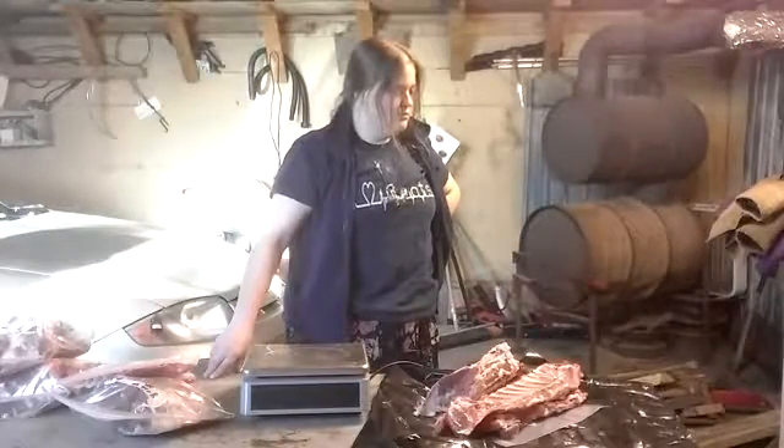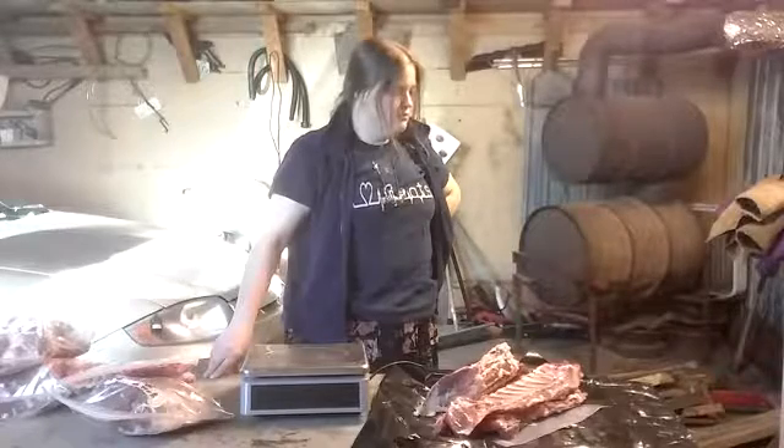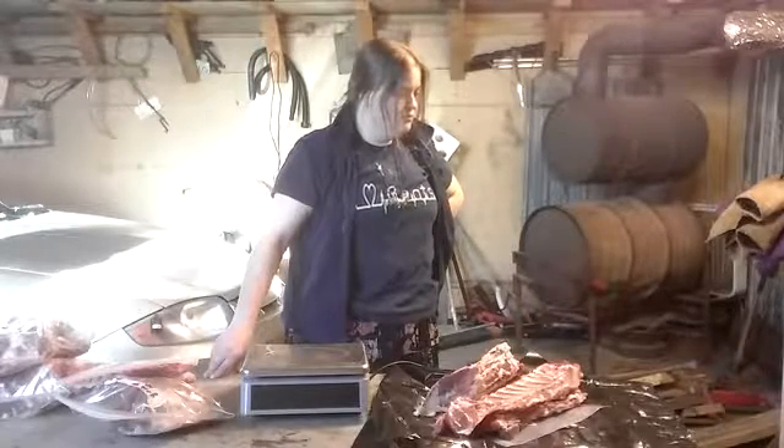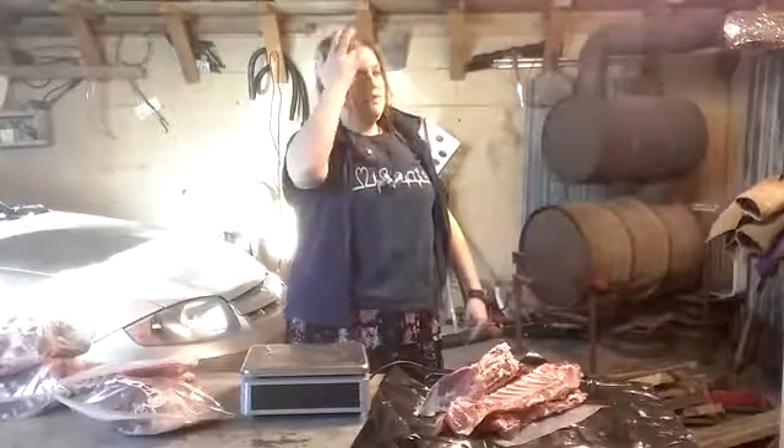16.54 times 2.2 equals 36.38 pounds. For an eight-month-old goat? That's not bad — 36.5 pounds of meat out of an eight-month-old goat. That's pretty bloody good. Thank you all very kindly for watching. I hope you learned something today. God bless. Later, taters!